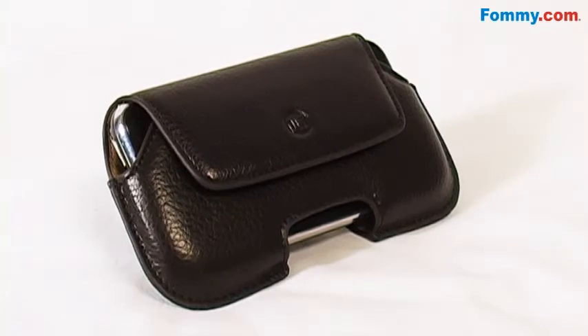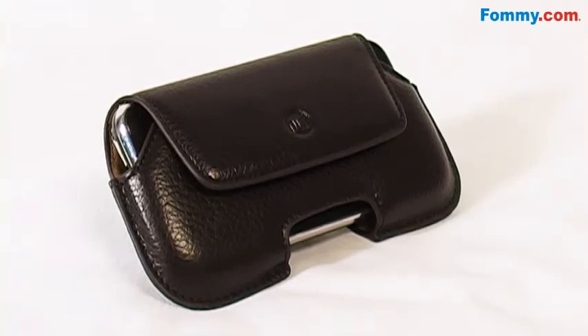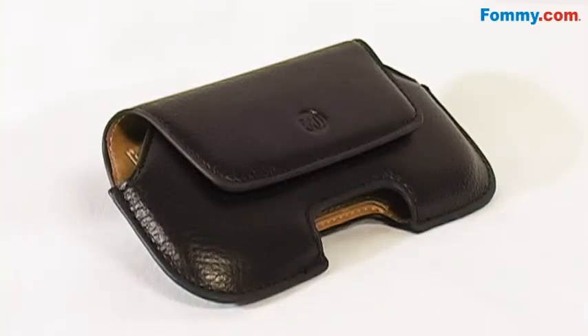The interior measures 1 inch by 3 inch by 5 inches, so it's compatible with a variety of different devices. And the DLO Hipcase Leather Holster in Brown is now available at Fonnie.com.